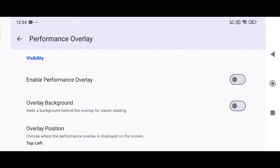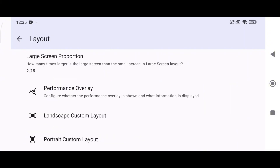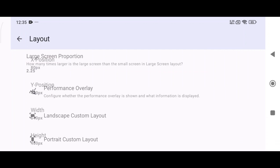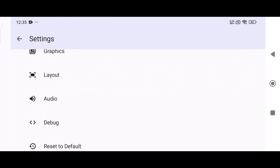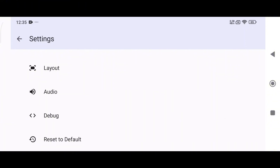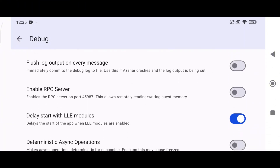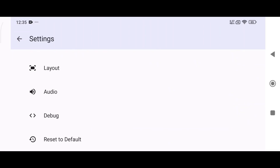At the bottom, enable the performance overlay to see the FPS and speed during gameplay. This version gives more freedom to customize the layout. In the audio section, enable the real-time audio feature. In the debug section, you can modify settings for extra performance, but be cautious — tweaks might cause crashes. If anything goes wrong, reset settings to default.